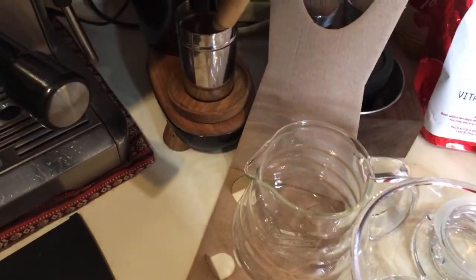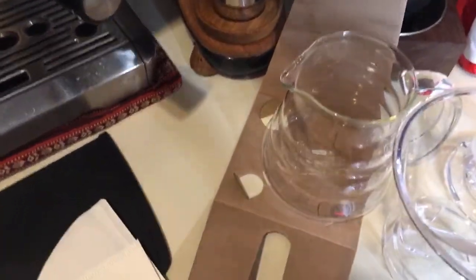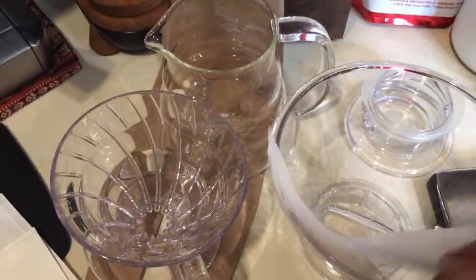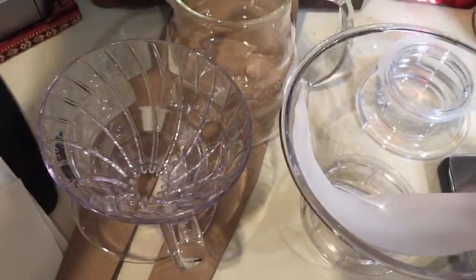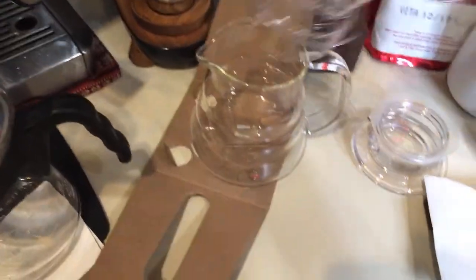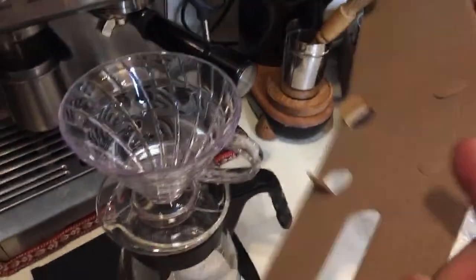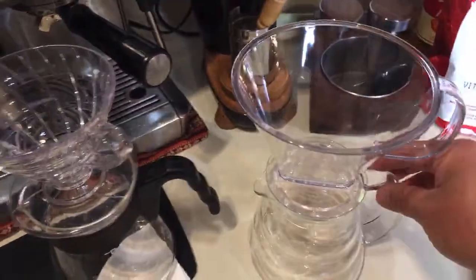I'm going to use a paper filter so we can compare. This is my Hario system — it looks very similar to Hario but this one is a bigger size. Hopefully we are going to get pretty much the same result as the Hario V60. This is one system from Hario and this is one from Bottom — looks very, very similar. Unfortunately I was planning on getting another V60 for tomorrow but no one carries it, so I went with this.